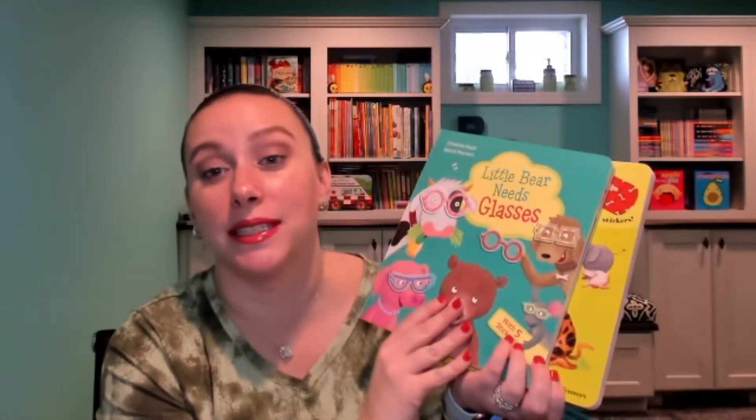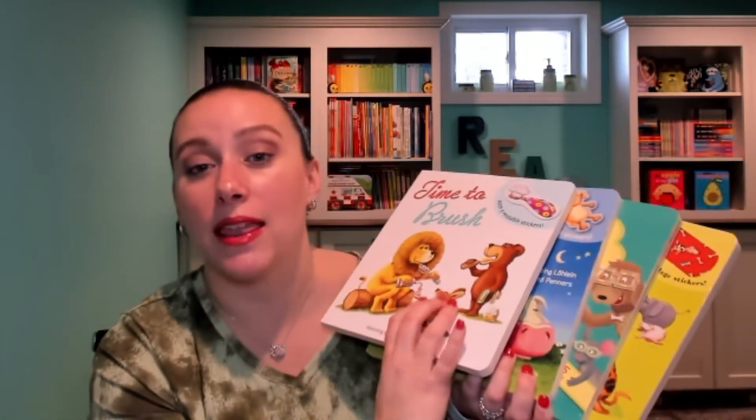This book is in the same series as some other favorites: there's All Better, there's Little Bear Needs Glasses, there's Kisses, Cuddles, and Good Night, and then most recently they came out with Time to Brush. Each of these books has five reusable stickers in them, and they are so much fun.